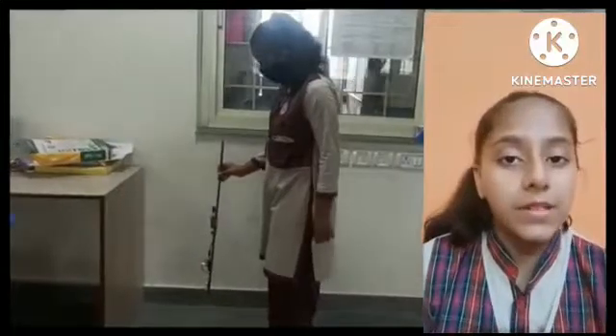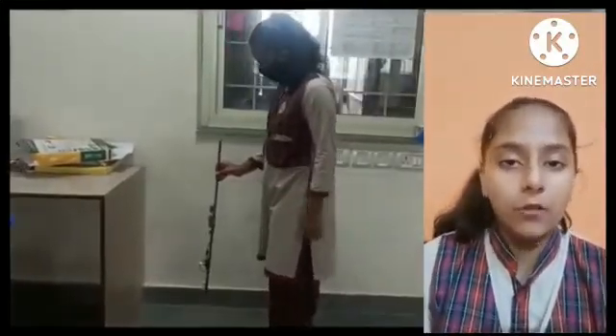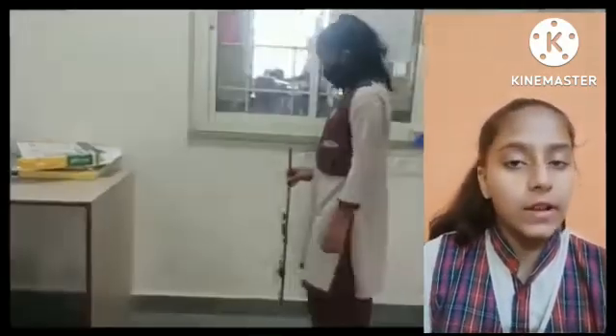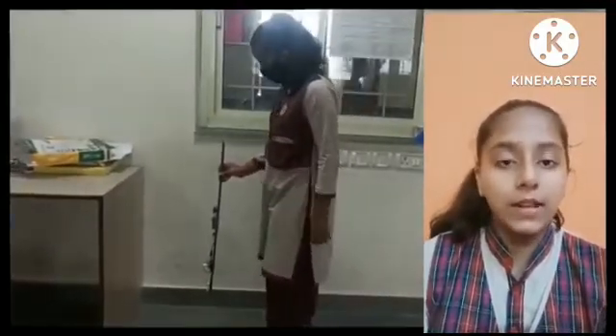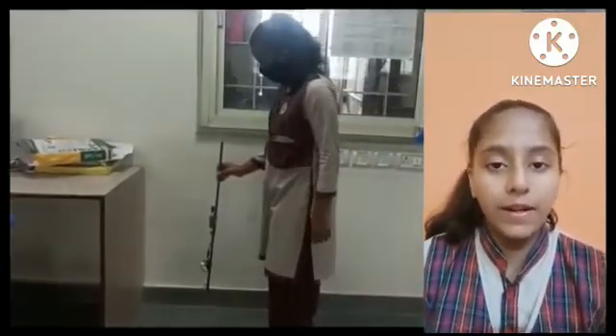This blind stick helps a person verify if there is something in front of them. It produces a beep sound when it comes near to an object. The sensor side is kept at the lower side and the person can move freely. This kind of stick can help in reducing the accident level when a blind person is moving up and down through stairs.